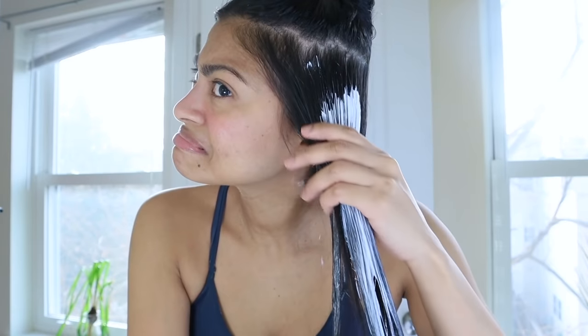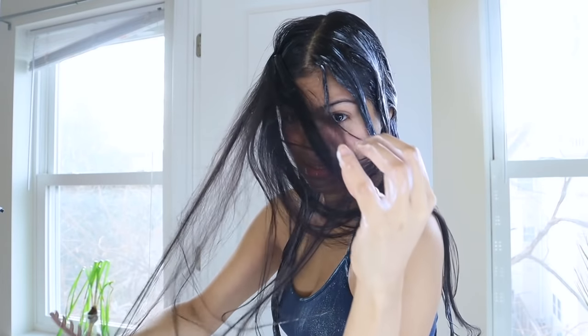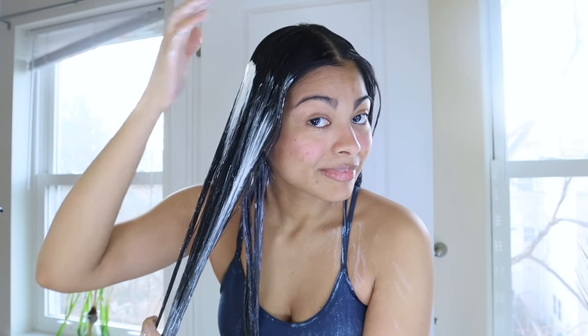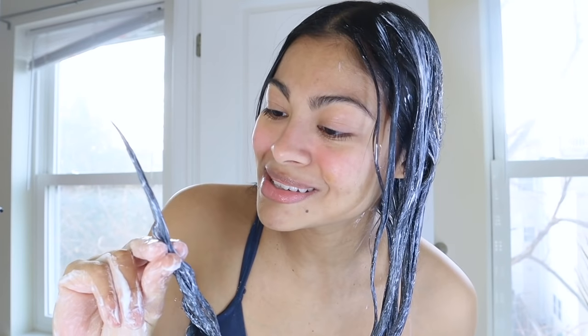It's day three. The texture of my hair is much better than yesterday — thicker. I started to notice that it's getting more volume and a little bit more strength. Where I used to feel two strands, now I can feel three strands.